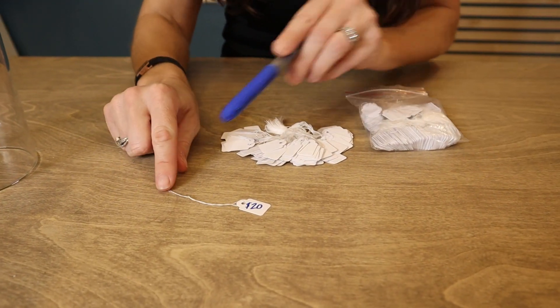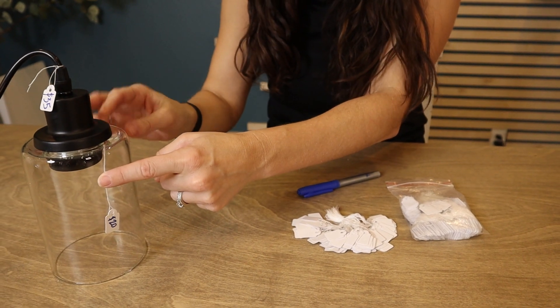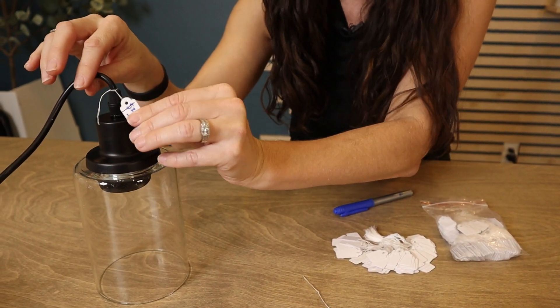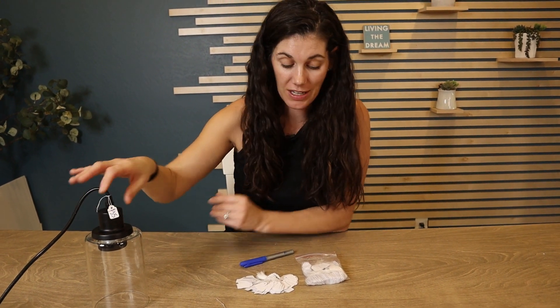They even already have the knot in the thread, so you can just take a piece of tape and attach it to whatever's for sale, or you can loop it through so it hangs on what it is you're selling. If you are doing any vending at markets or anything like that, these are perfect.